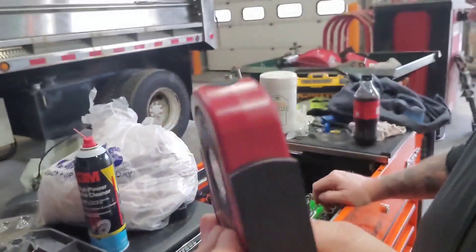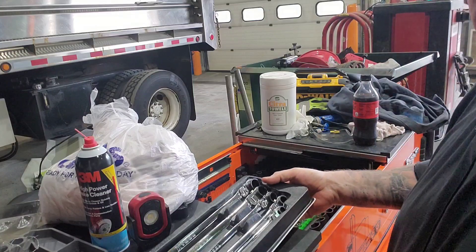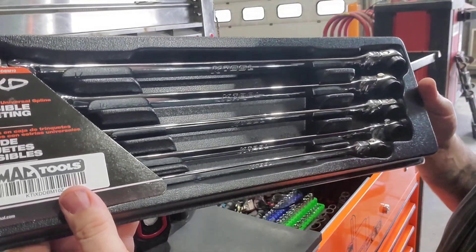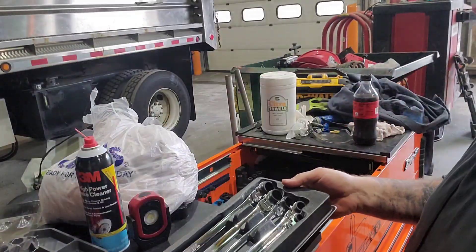It was about $35-38, just under $40 from the MAC guy. I know it's a few dollars cheaper on Amazon, but that's not bad. So far I'm really liking it. The other thing I got are these K-Tool double ratcheting wrenches.